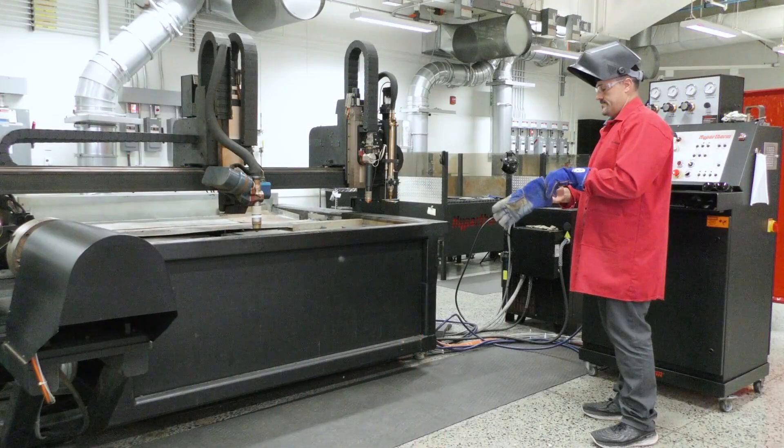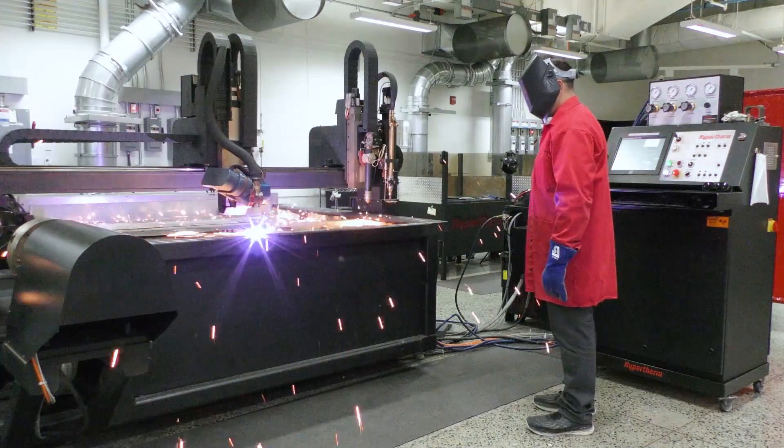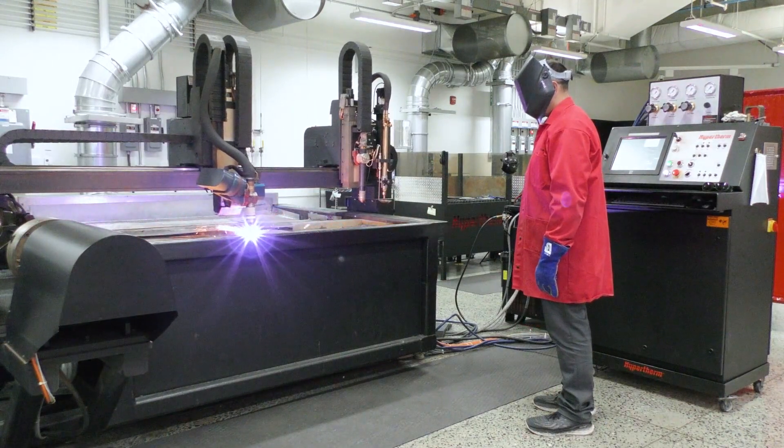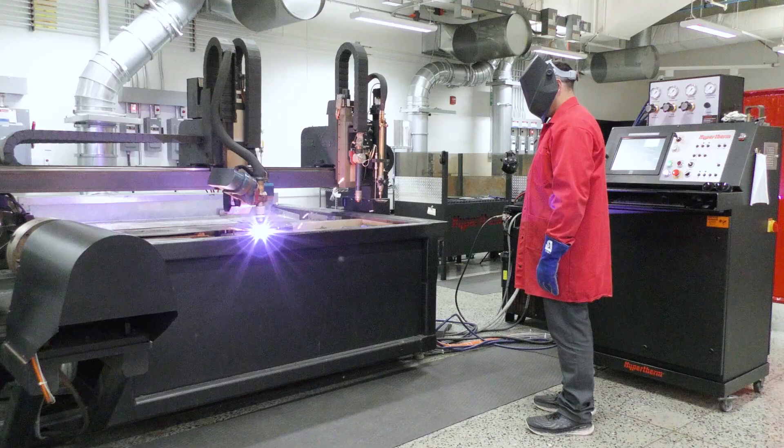As mentioned earlier, safety is a critical part of any table operation and should not be overlooked. Always refer to your machine supplier along with local regulations for your specific safety requirements.